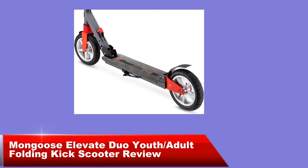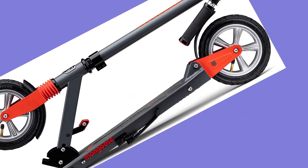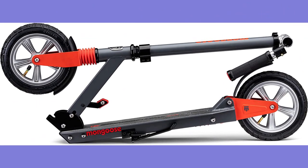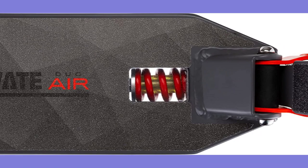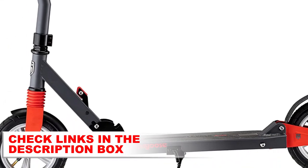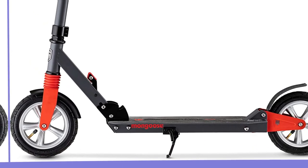Mongoose Elevate Duo Youth Adult Folding Kick Scooter — with easy folding design for compact storage and transportation. Fits riders ages 8 and up, with a maximum weight limit of 220 pounds. Large air-filled tires and front-to-rear suspension provide a smooth, comfortable ride.